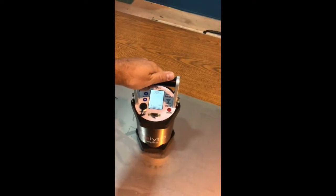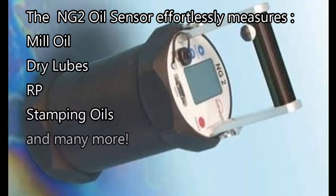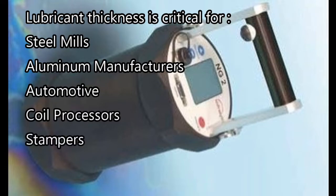Reduce scrap and defects and ensure consistent quality by measuring lubricant thickness with the NG2. Confirming the precise thickness of stamping oil, RP, or dry lubricants is vital to a wide range of industries. Lubricant thickness is critical for steel mills, aluminum manufacturers, automotive, coil processors, and stampers for quality and process control.